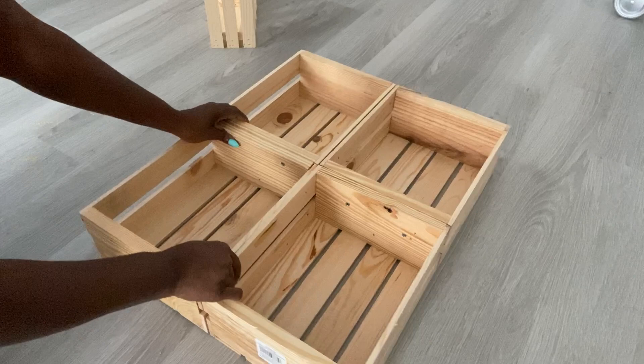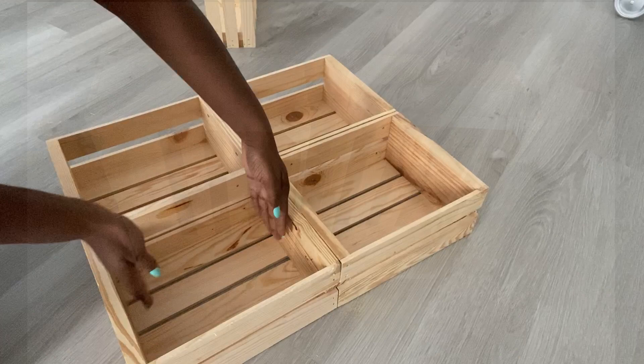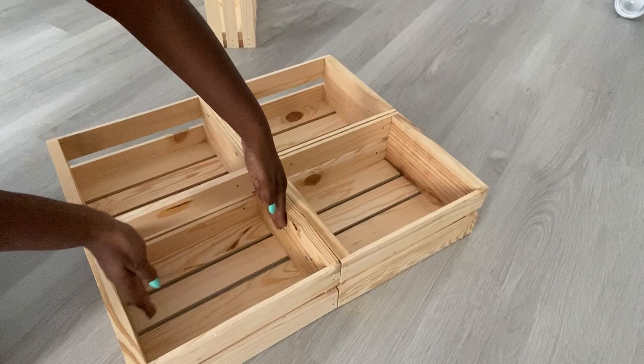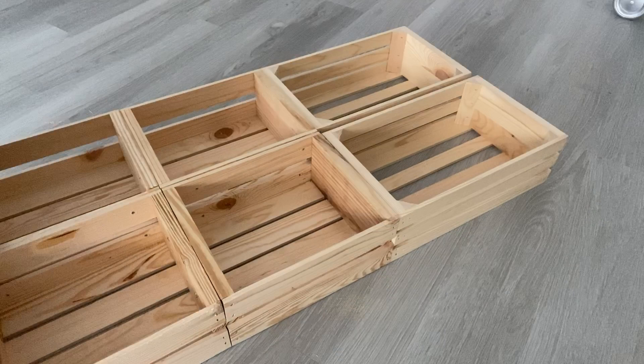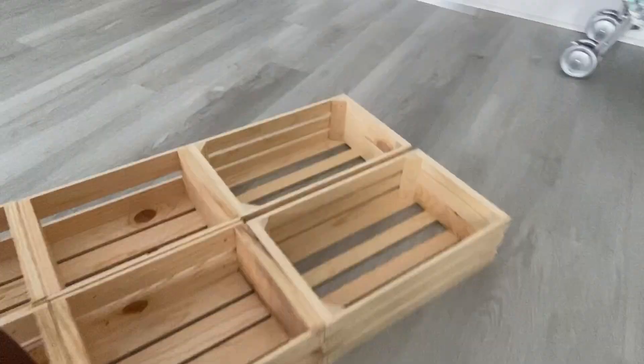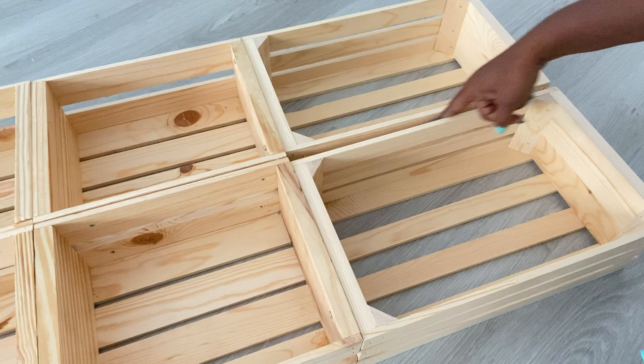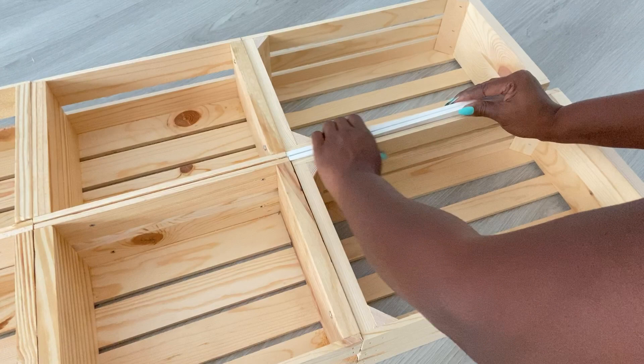The crates are small and I would love to have a provision for wine glasses, so what I did was get two larger crates from Michael's again. To my surprise they were going for $5.99 — they were probably on sale. I'll be attaching them to the crates at the bottom, but I noticed there was some space in between because the sizes are not the same, so I'm going to have something in the middle to compensate for that opening.